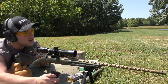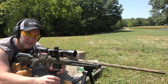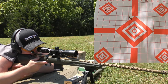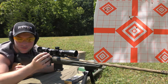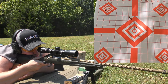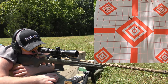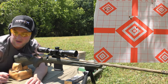Next up is the 77 grain Federal Premium Gold Medal Match Sierra Match King — the 77 grain stuff. We are shooting for the top right diamond. The point of impact was pretty far off from everything else we've been shooting so far, which is kind of interesting. That one was pretty lackluster actually, and it had a weird POI shift too. The 69 grainers shot very well — the POI shift may have to do with the twist rate.